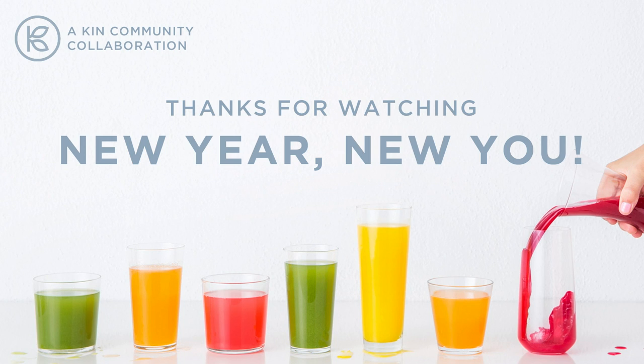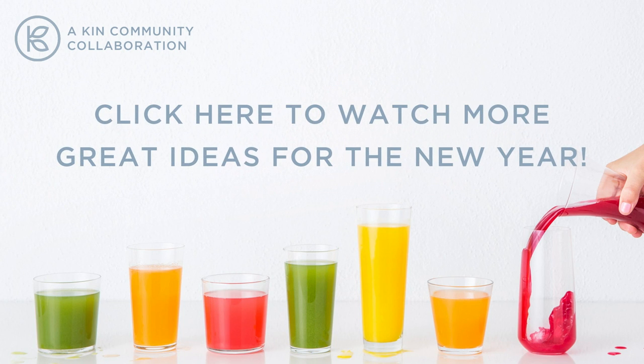If you like these ideas give me a thumbs up, and if you really like these ideas be sure to subscribe. And of course if you haven't already, please check out the links below to follow me on social media for lots more design and DIY fun. Be sure to check back for Kin's New Year New You collaboration playlist because there's a new video posted every single day this month.